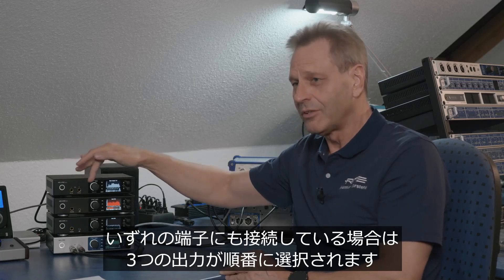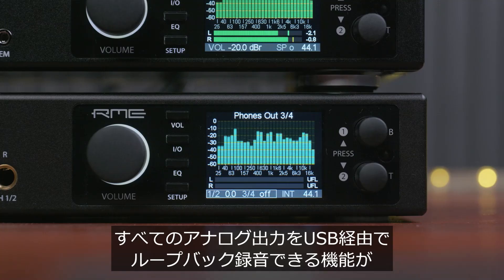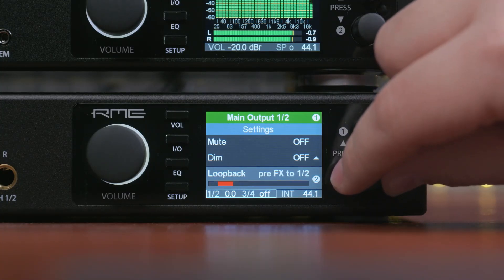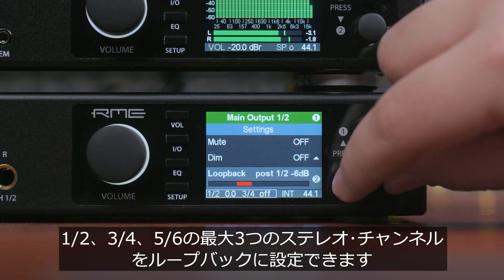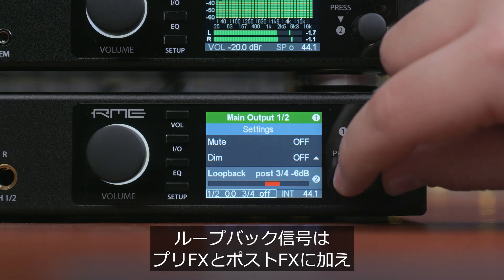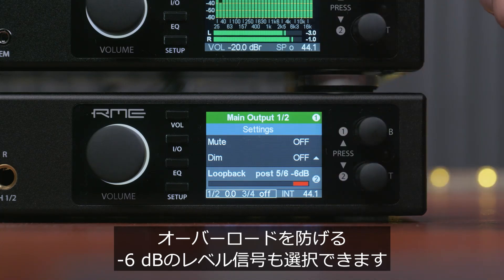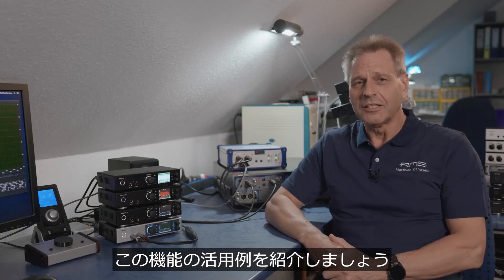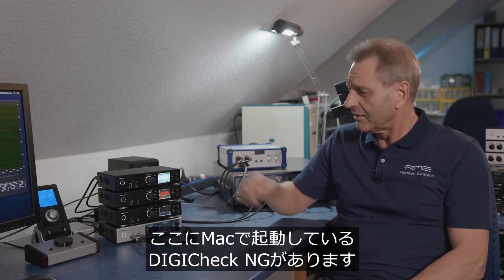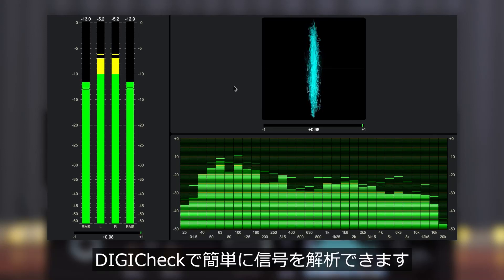Full USB Loopback implementation for the EDI-2 Pro. The EDI-2 Pro can now send all its analog output signals back to the USB recording side on up to three stereo channels: 1/2, 3/4, and 5/6. This USB loopback signal can come from pre-FX or post-FX, and to avoid overload it can be processed with minus 6 dB volume. For example, using DigiCheck NG on the Mac, you can easily send the playback signal to the record side and display it on DigiCheck.